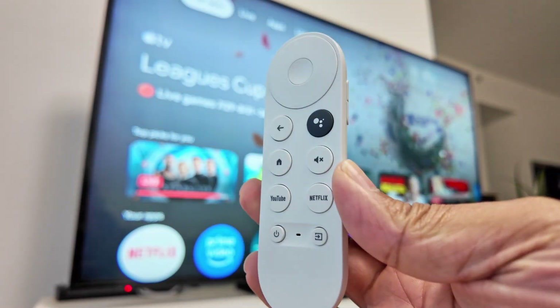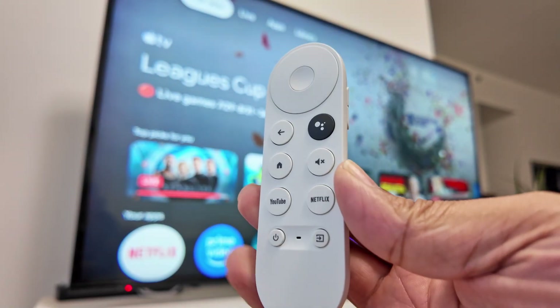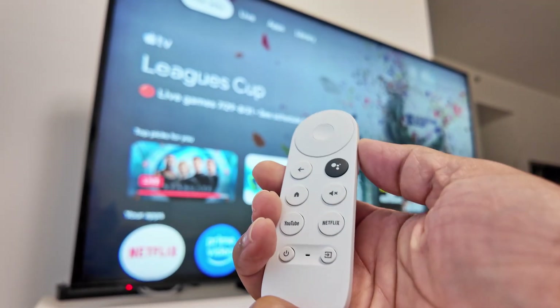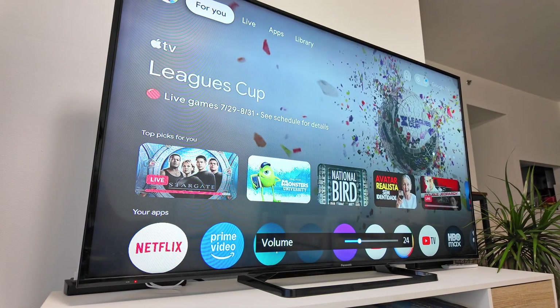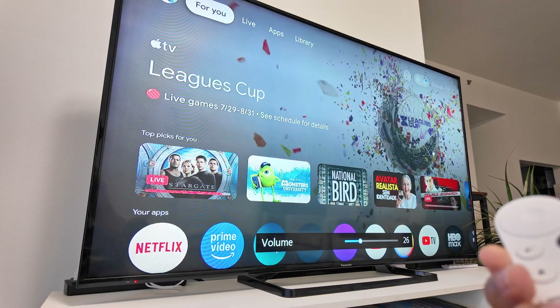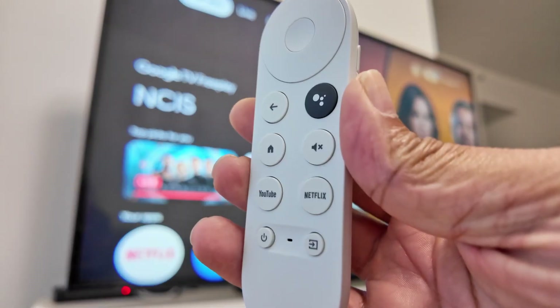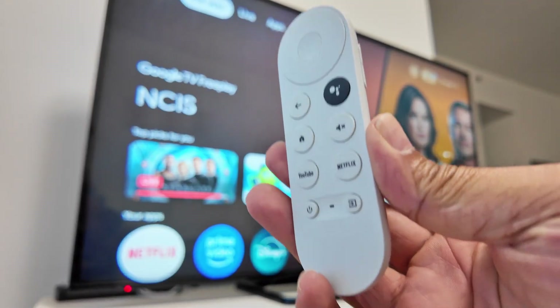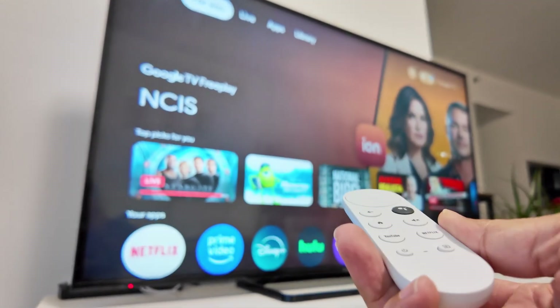Let's talk about the Chromecast or Google TV volume control. As you can see, there are some buttons here that I can use to control the volume on my TV — that's because I made this Google Chromecast device work with my Panasonic TV.